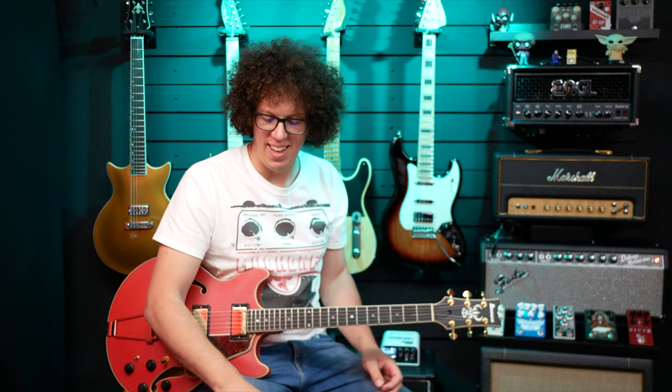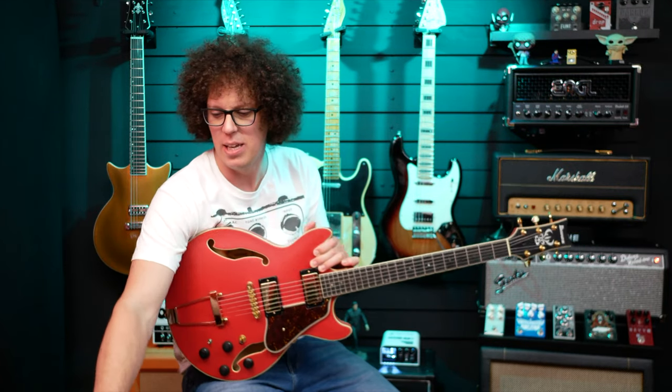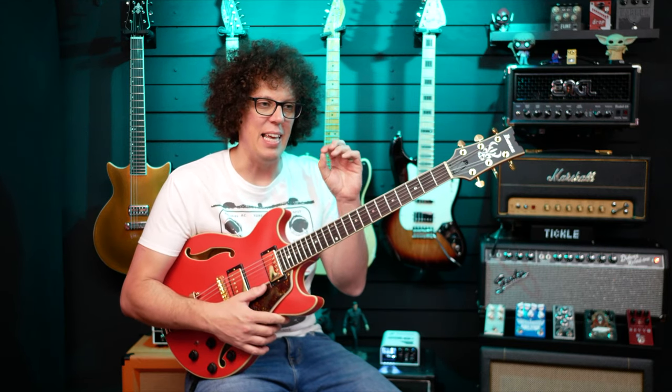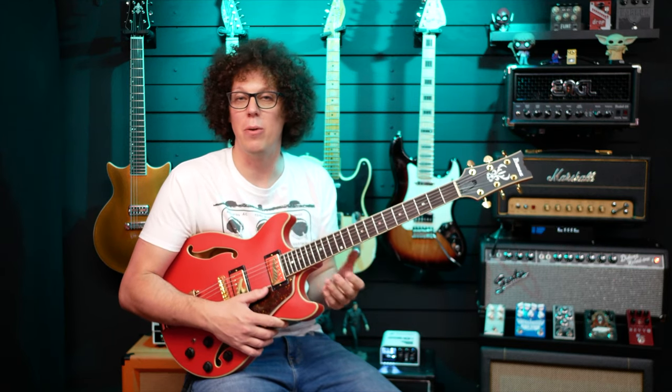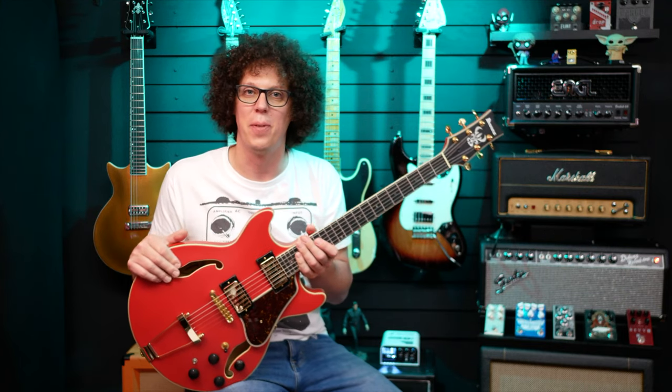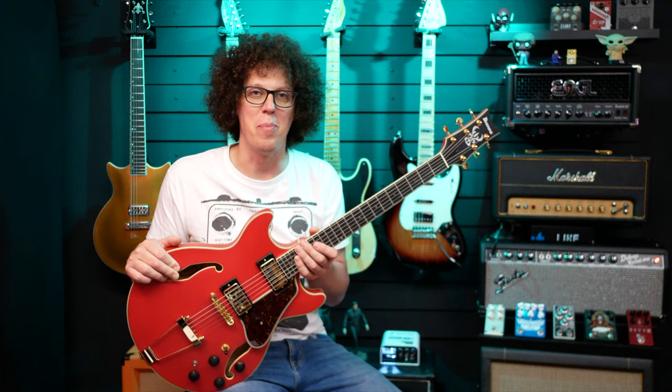I like the way it does that — any guitar will feedback, but certain guitars feedback nicely and certain guitars just produce harsh feedback. This one controls the tones; the harmonics are coming out of the body. It's beautiful. It enhances what you'd already get from a solid body, and this is one of those guitars that will do it in a musical way. I've got to catch my breath.